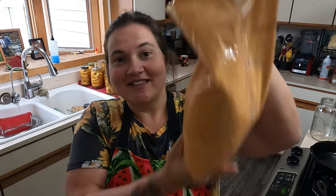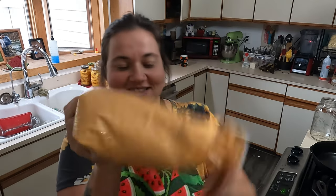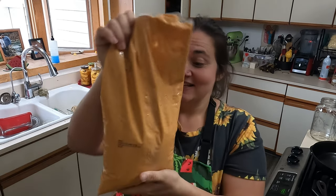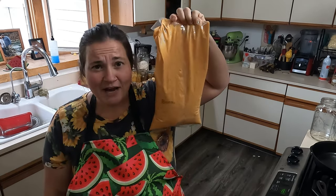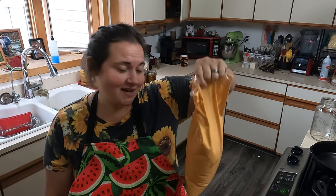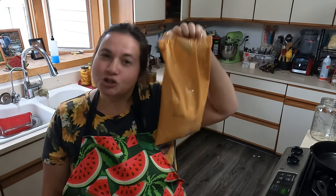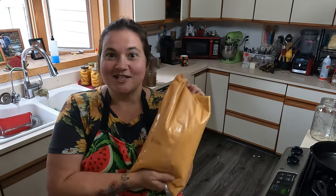Hey everybody, I'm Mama Barrett and welcome back to my channel. Today's episode is all about this chili sauce. I bet you thought I forgot about this — oh no, we're using this now. This is the type of bag that I would get when I would be working in like Applebee's or Ruby Tuesday — this is what a lot of their sauces come in.